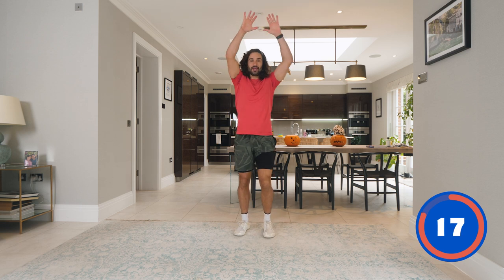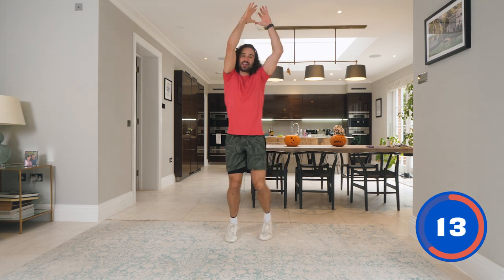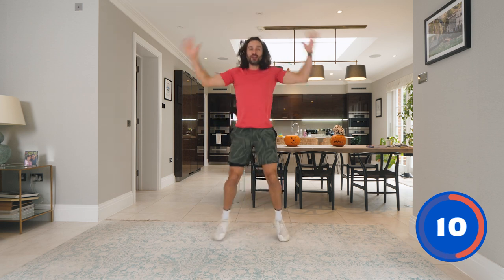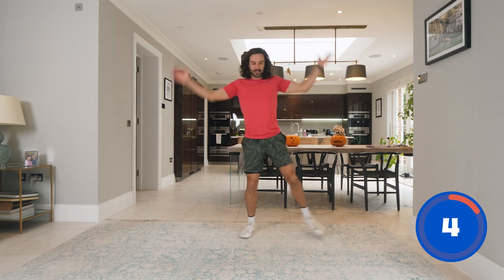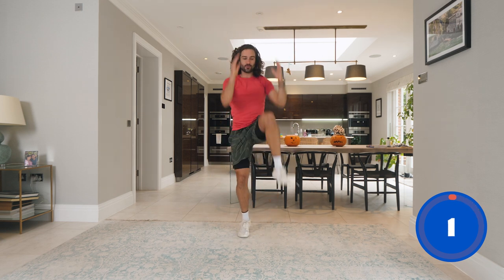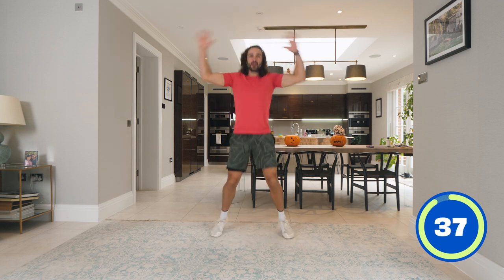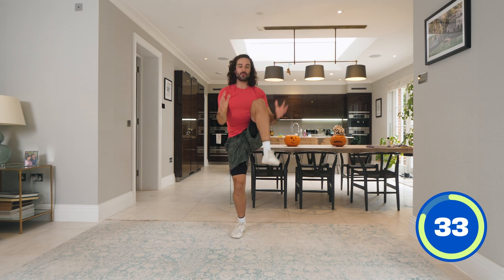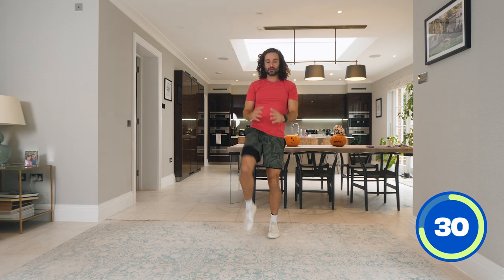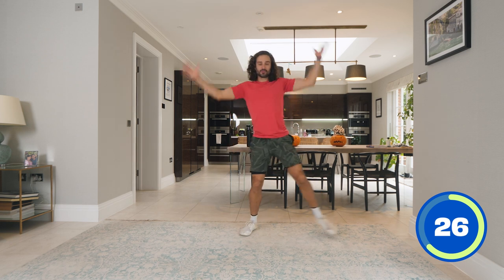Next we're going to do some knee smashes. We're going to lift the knee up — one, two, three, four — and then if you can, do four star jumps. If you can't do the jumping star jumps, just step it out — one, two, three, four — so you can do a little easy version. We're just trying to build our heart rate up now. You can step it if you want — that's a little bit more low impact.